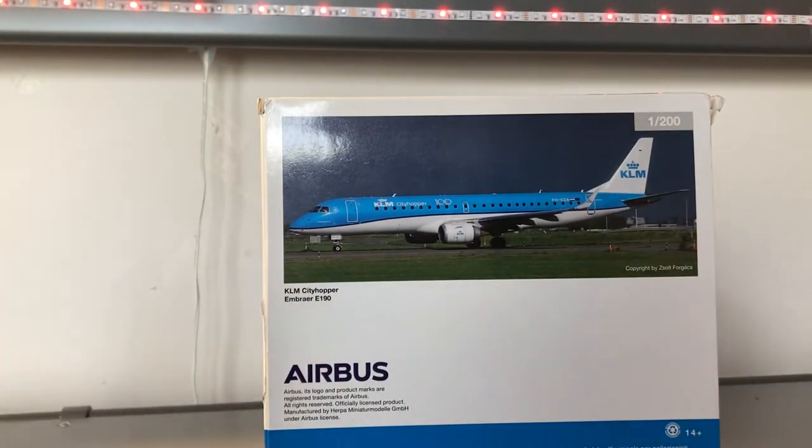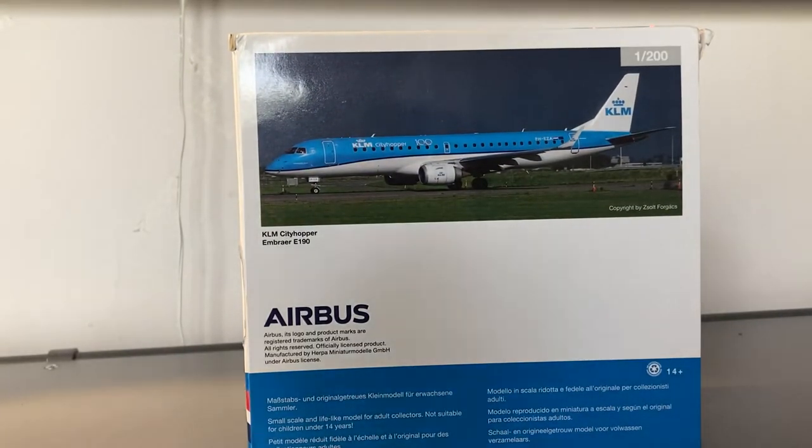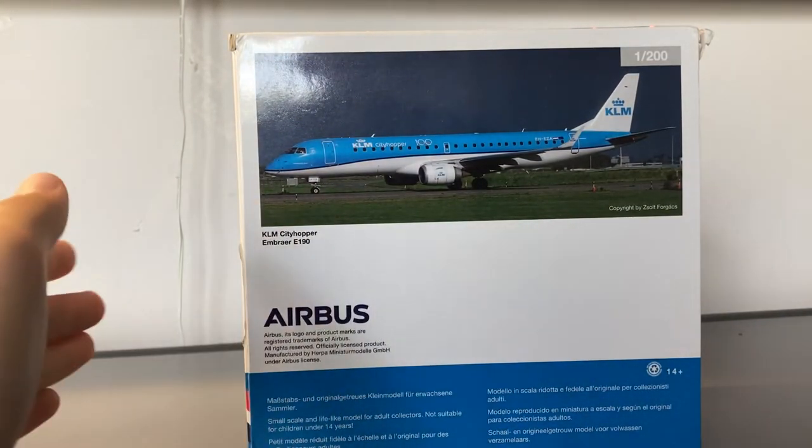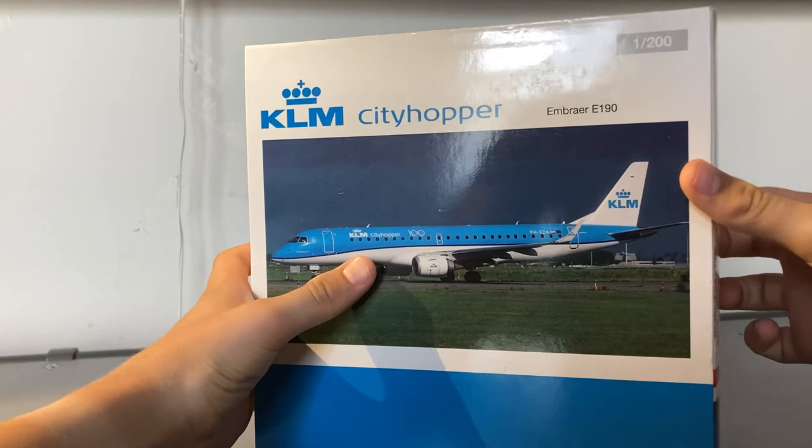And on the back of the box, it's like any other model company. You just have a picture of the aircraft, your clip art, type of aircraft, as well as the trademarks, and the contact info, and just the warning labels for this model and box. So yeah, now that we've taken a look at the box, let's unbox the model.